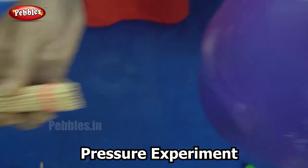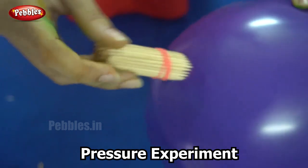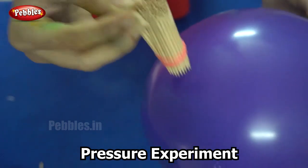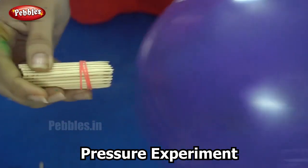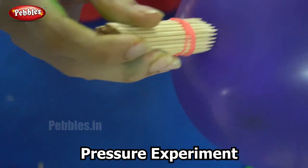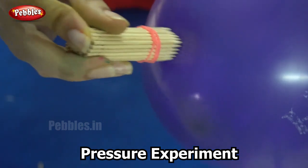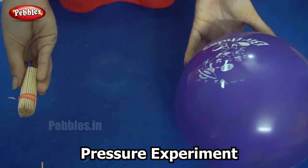Why does this happen? This is because of pressure. The force applied per unit area is more with a single toothpick because its area is lesser, so the pressure is more. However, when we use many toothpicks together, the area available is more, therefore the pressure is less — and this pressure is not sufficient to pop the balloon.